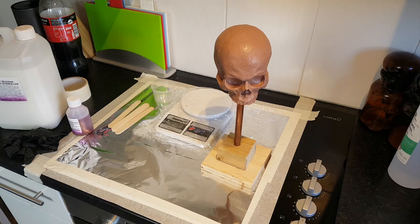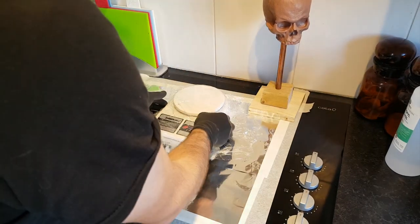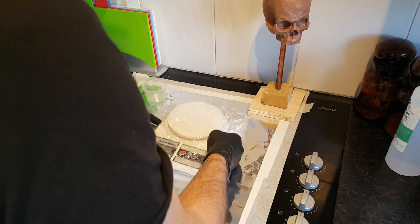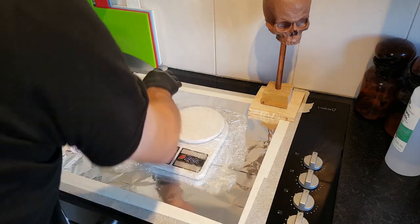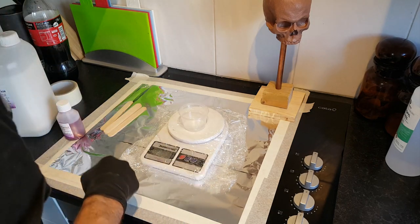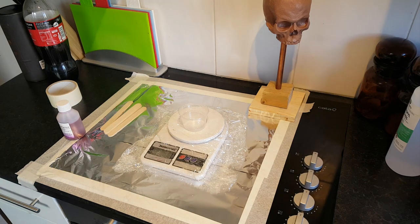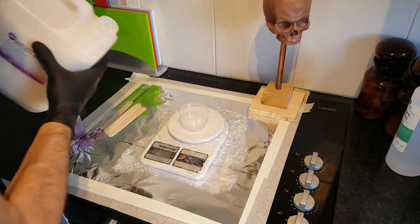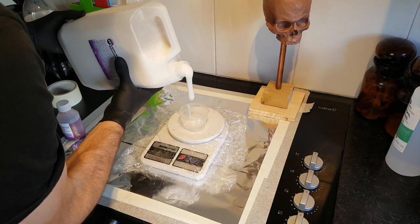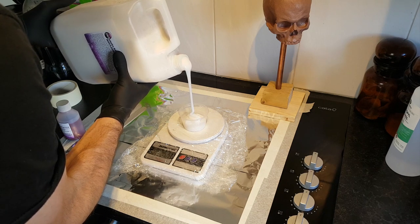The weather's got a little cold at the time of doing this, so I've actually brought all of the stuff I need into the house. Temperature can have an effect on the way that silicone and resin cures, so I'm going to be doing the mold inside. I've taped down some tin foil here just to try and protect the work surface.